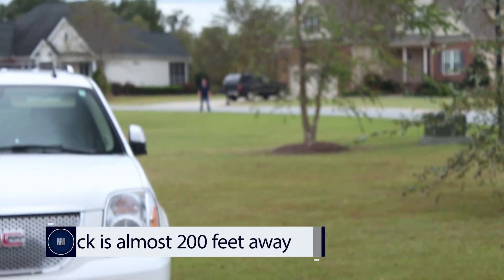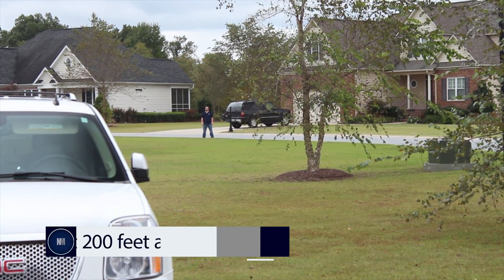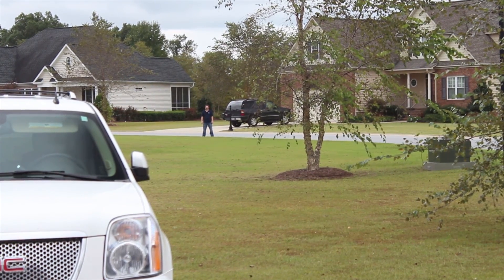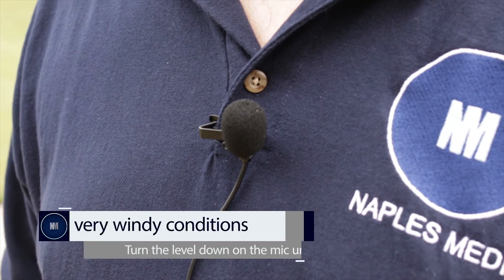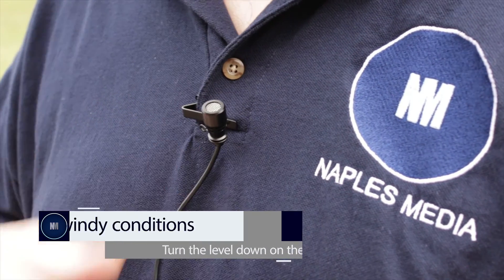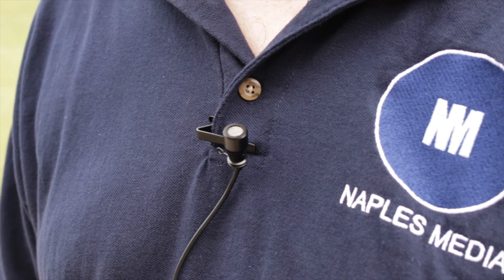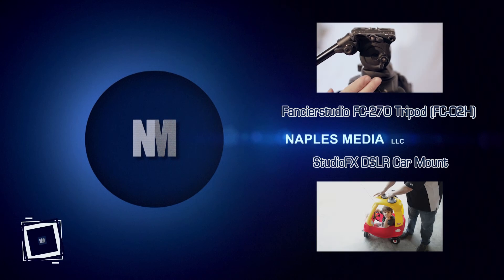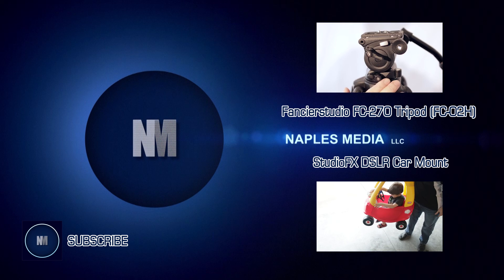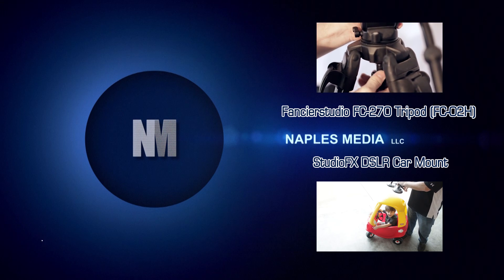And again Martin, if you want to get a shot of me standing here — this is a good distance. Give me a thumbs up if you can still hear me really well. So this is about the distance we want to demonstrate. We're recording now, and we have good wind coming across. We're going to remove the wind sock to see how much sound interference we have with the wind sock off.